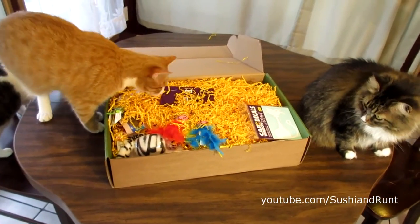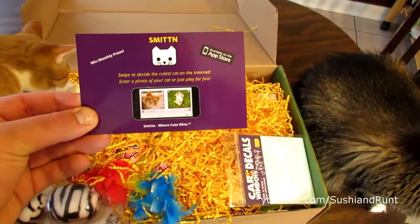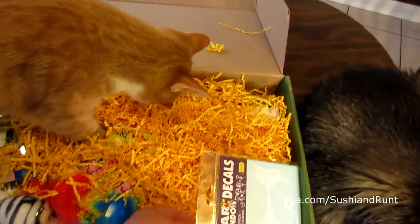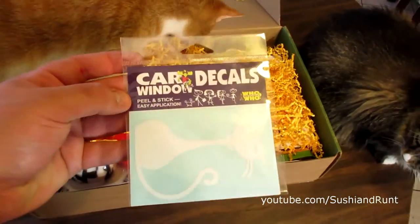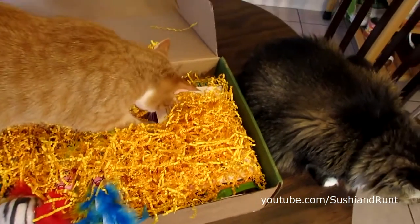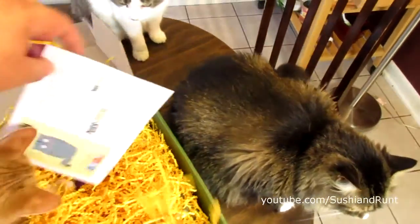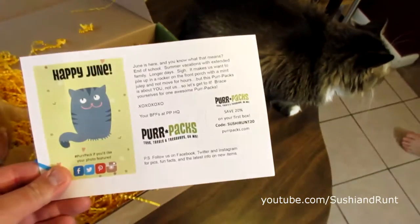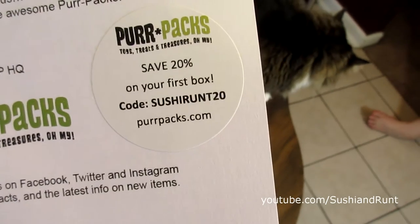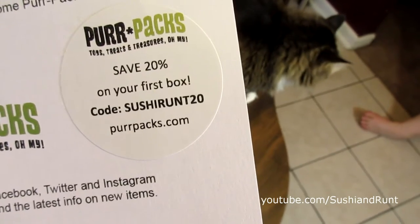Go to town. Right on top we have a little promotional thing about an app called Smitten. Right on top we have car decals with this cute little cat. Here's the Purr Pax informational sheet — save 20% on your first box. Purpax.com.